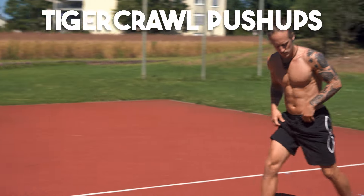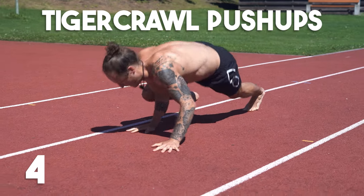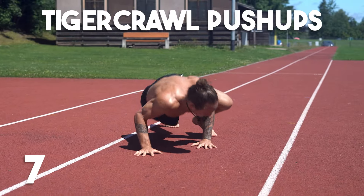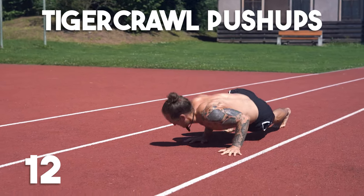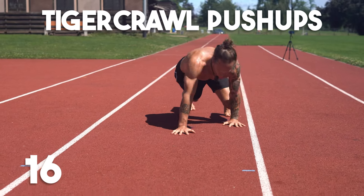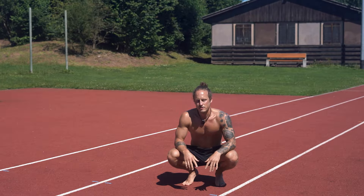I'm also going to do 20 reps now. You can follow me along if you want. Let's go. 20 reps — time for push-ups.